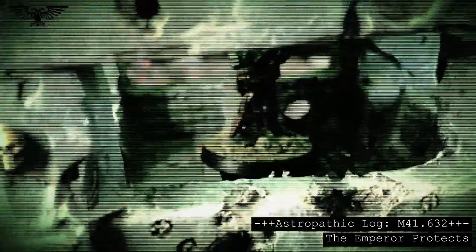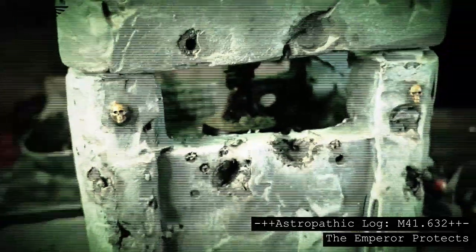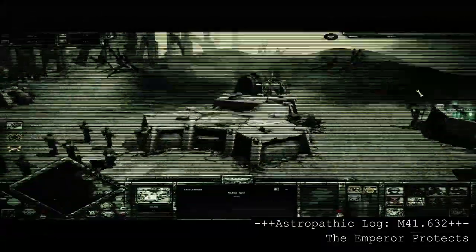The assault is overwhelming, but we must hold out until reinforcements arrive, or die in the attempt.